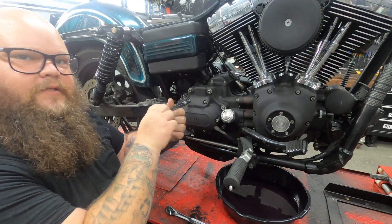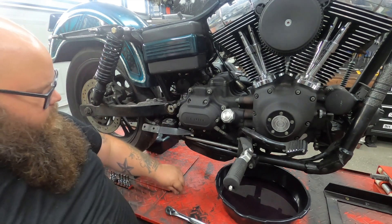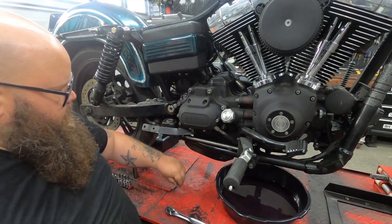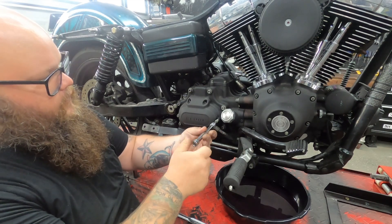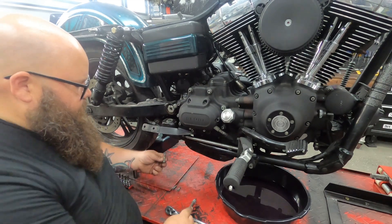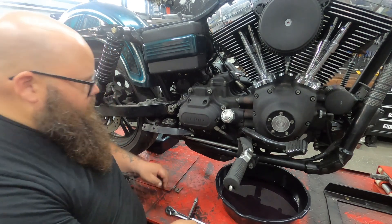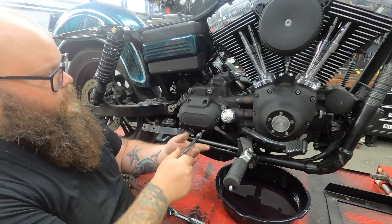When we pull these bolts out they're going to be different sizes, so I like to keep them in order of where they came from. The top two are going to be the short ones and I think the rest are going to be long. Just keep them in order — I always do a clockwise order starting at a memorable spot.